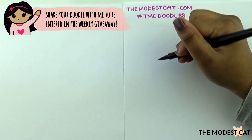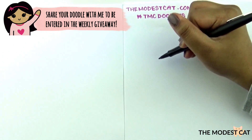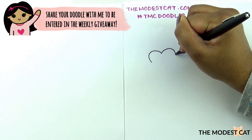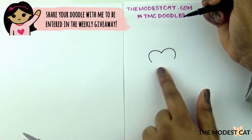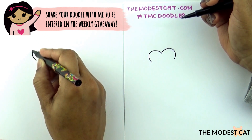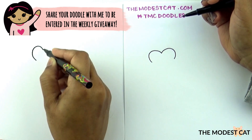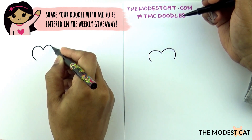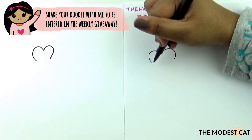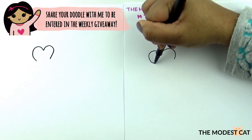So first we're going to draw half of a heart. You draw the top of the heart but you end it right there. Good job, and now let's close the gap with a curve.